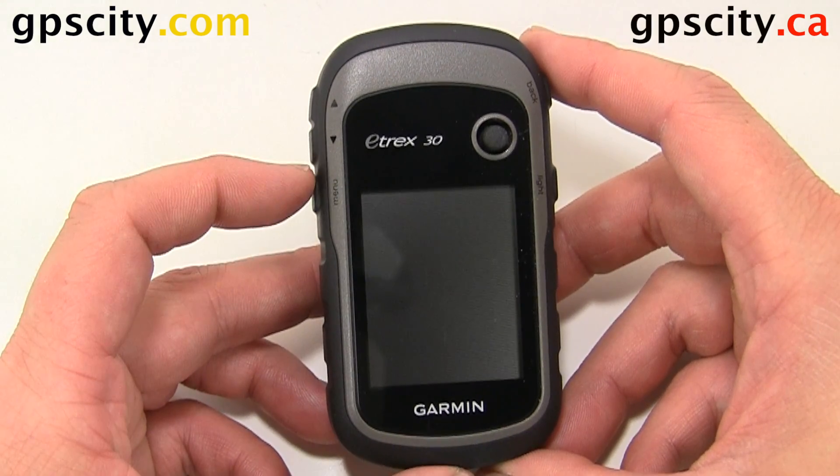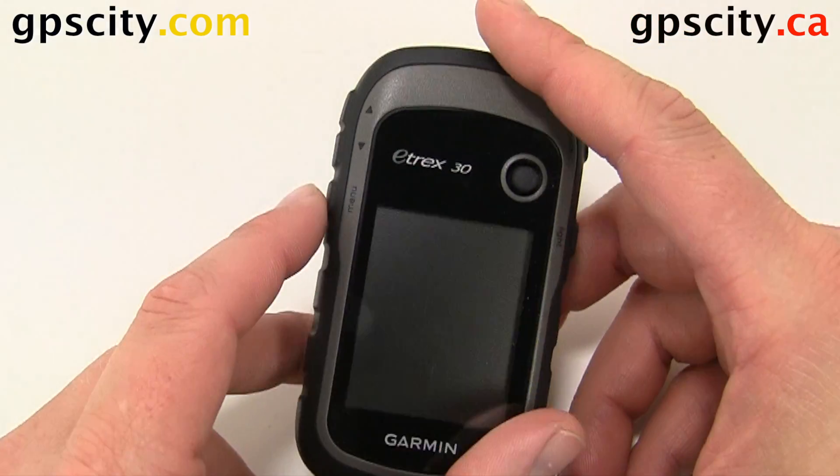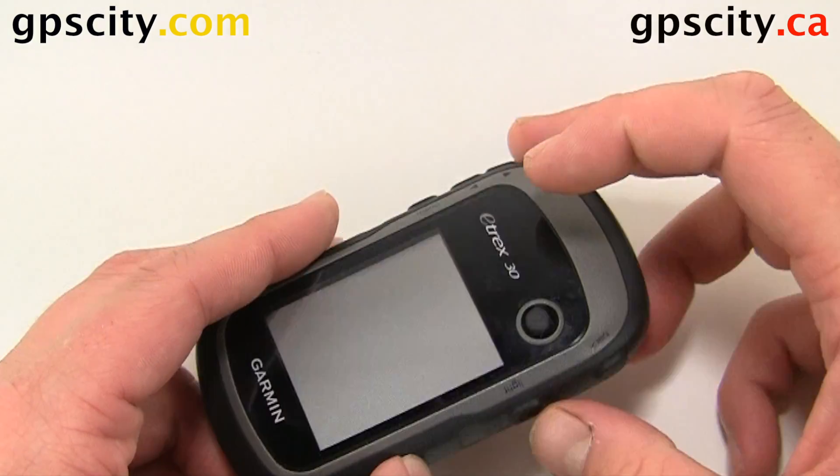To reset the unit you're going to need to hold in three buttons: the menu button, the toggle button, and the power button — all at the same time while powering the unit on.